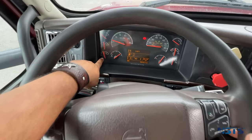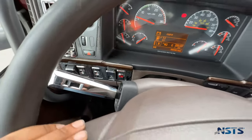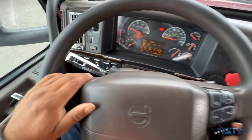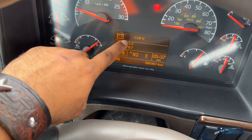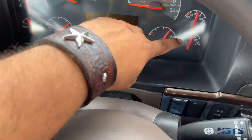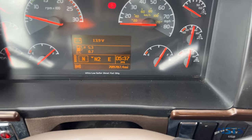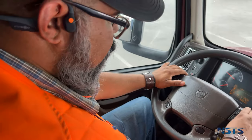Oil pressure gauge: oil pressure is in normal range, warning lights are off, gauge is working properly. Coolant temperature gauge is in normal operating range, warning lights are off, gauge is working properly. Voltmeter shows the battery is charging, gauge is working properly. Both my primary and secondary air gauges indicate air is rising to proper operating level, gauges are working properly. I will wait for the air governor to cut off between 120 and 140 PSI. My air governor cut off at 135 PSI.